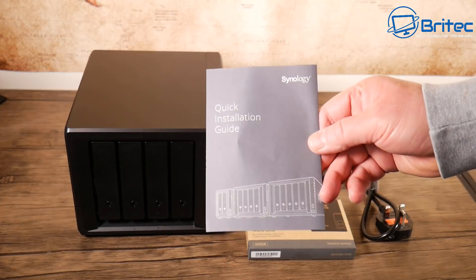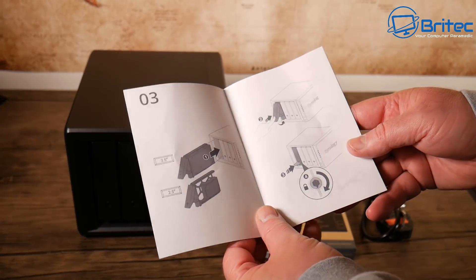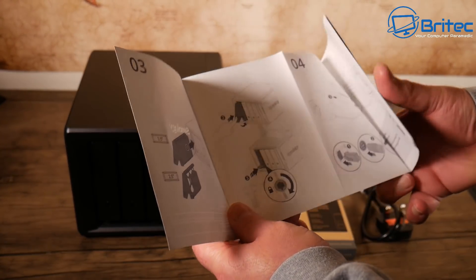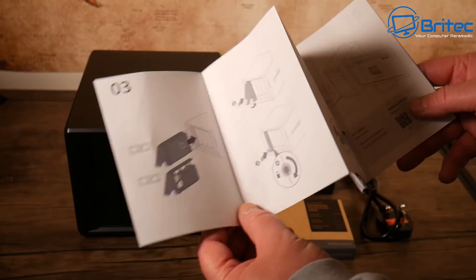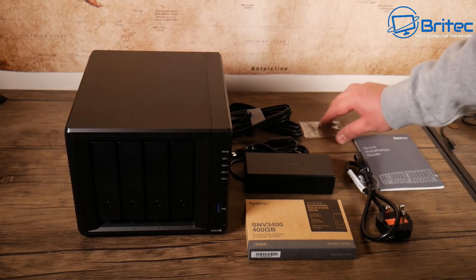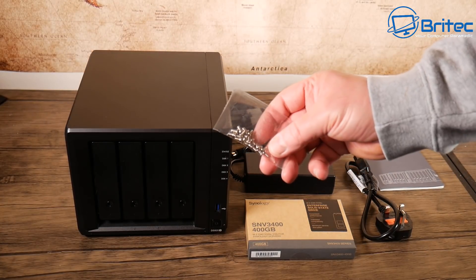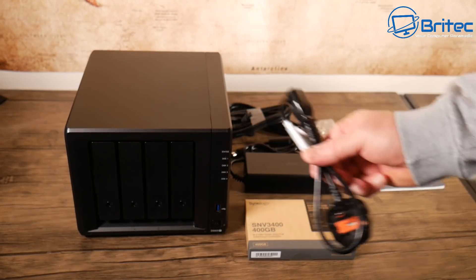I'll show you everything here and how to set it up. You've got your quick installation guide — pretty simple stuff, all self-explanatory. The screws that come in the kit are for your 2.5-inch drives, in case you want to use 2.5-inch drives instead of 3.5-inch drives.